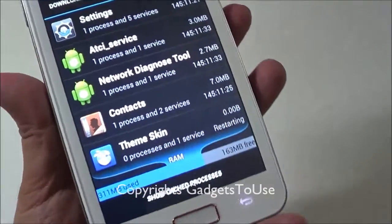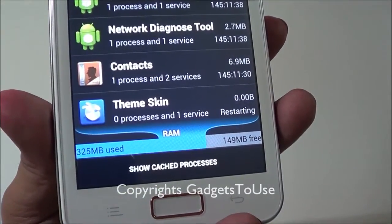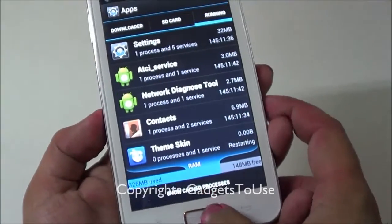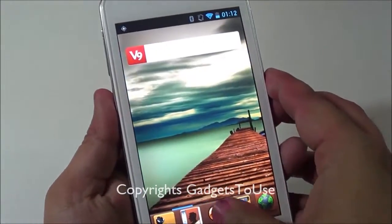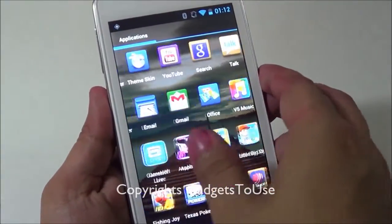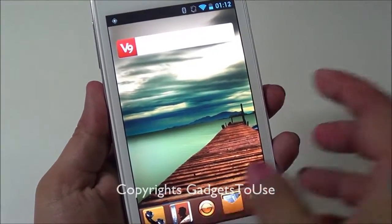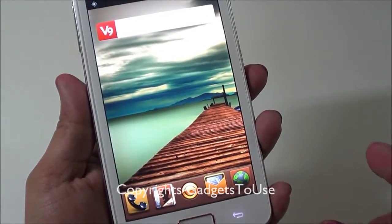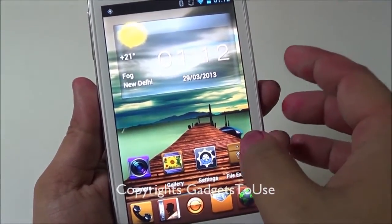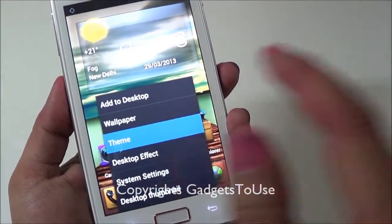Looking at the running applications, the device has 512 MB of RAM, with 325 MB used and 149 MB free. The phone is pretty responsive, and it will become even more responsive if you install the Nova Launcher. For those who don't like the default theme, you can always replace it by installing the Nova Launcher from the Android marketplace.